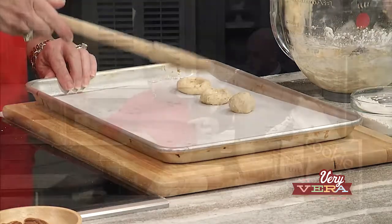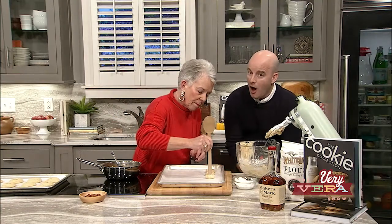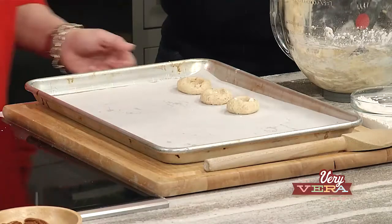Off to the oven these go — they're going to bake for 10 to 12 minutes. And while they're baking, I've made the bourbon pecan filling for some cookies that we already made.